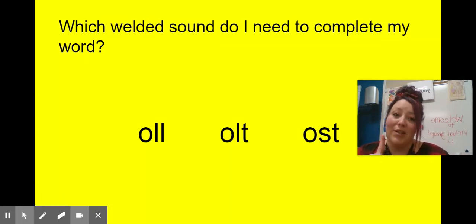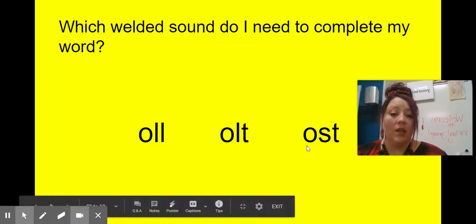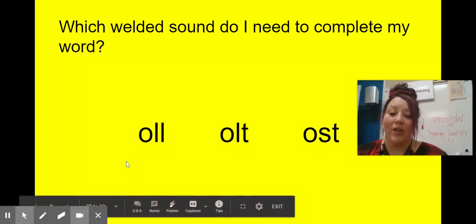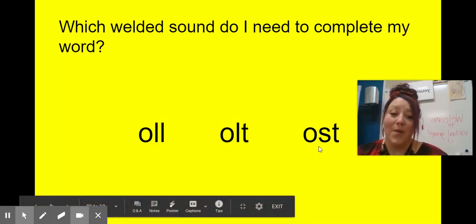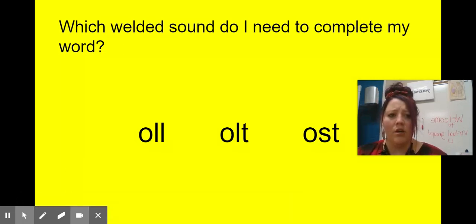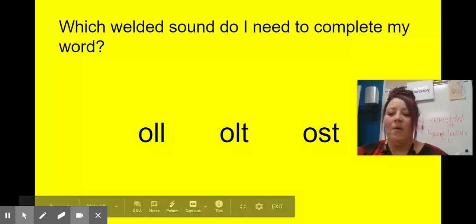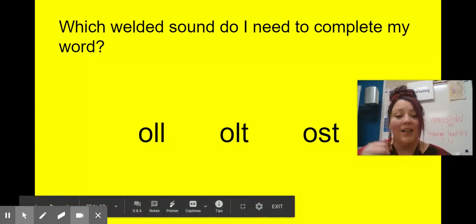Which welded sound do I need to complete my word? My word is 'troll.' Am I going to need 'ol' or 'all,' 'alt,' 'ost,' or 'olt'? I hope you said O-L-L for 'troll' — it has a blend 'tr-,' then 'oll,' 'troll.' What about 'ghost'? I hope you said O-S-T — that one says 'ost.' How about 'doll'? I hope you said O-L-L — that one can say 'all' or 'ol.' How about 'lost'? I hope you said O-S-T — remember that one can say 'ost' or 'ost.'